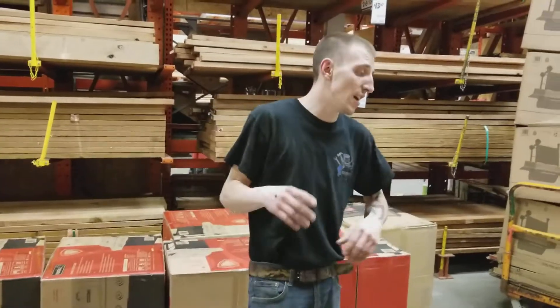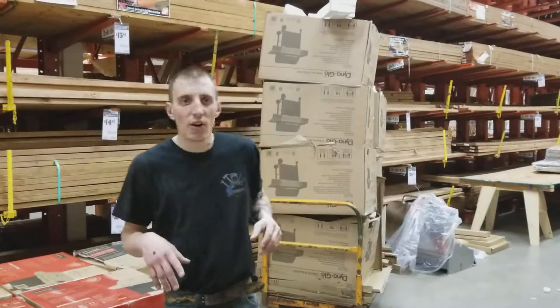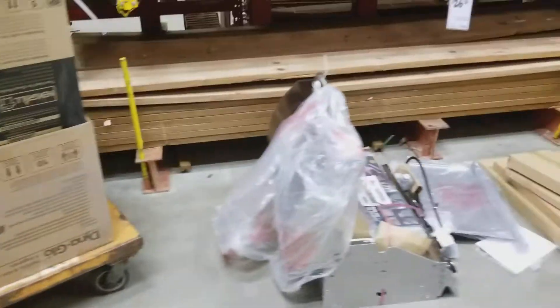All right guys, I apologize — I'm stressed, I'm sweating, I'm tired. What we just did in like 10 minutes: we got the hood cart right here, we got all our hoods, we can flip them, we can take all that, stack your boxes nice and neat, you don't have any problems.